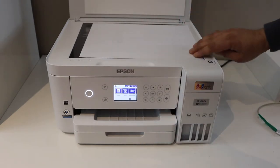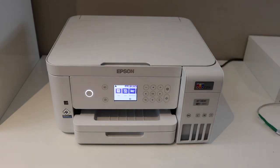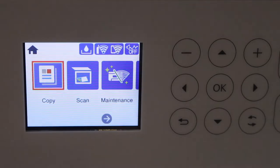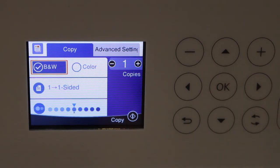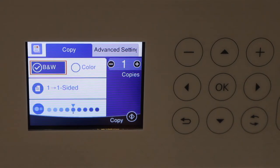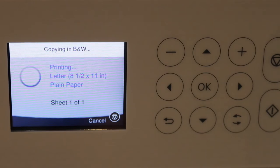Place it facing downwards on this corner. Now go to the printer screen — there are options available here to copy. Click OK. Here we can do black and white and color, and we can also adjust some settings. Once we are ready, we can simply click on this icon and it will start the copying.